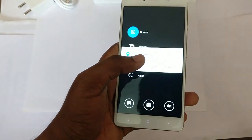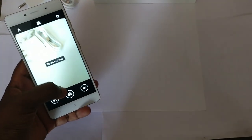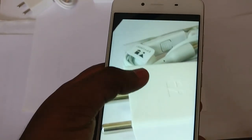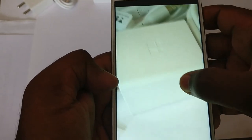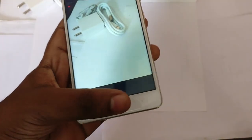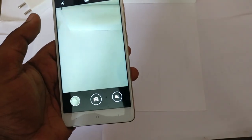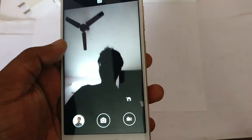The camera is what bothers everyone, so I'll take some shots here. I took a photo of the charger and USB cable — it's pretty good and focus works fine. It focused on this part and everything in front of that is not in focus, as you can see. For the front camera — I think you can swipe to switch like OnePlus, that's why there are only two dots — I'll be switching to the front camera now.